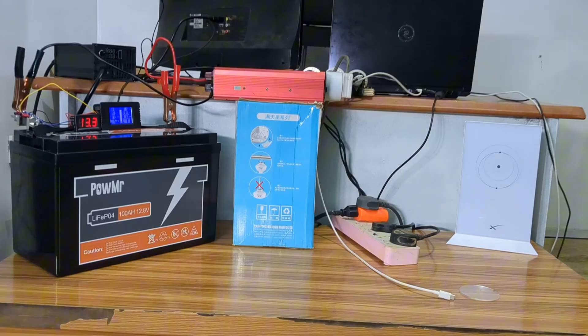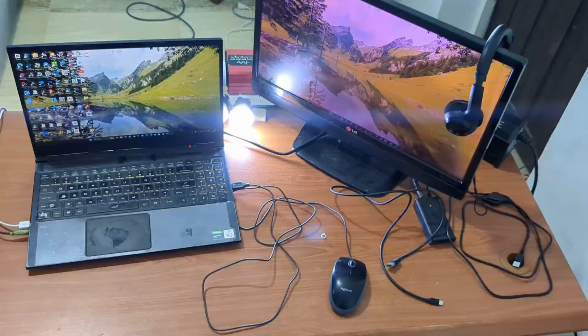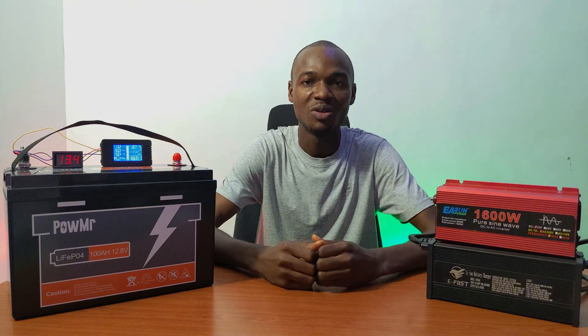We'll be connecting it to a real-world setup which includes a PC, TV monitor, Starlink router, LED lights, and a ceiling fan. Since the battery is rated in DC, we'll be using a DC shunt-based 200 amp hour coulomb counter.